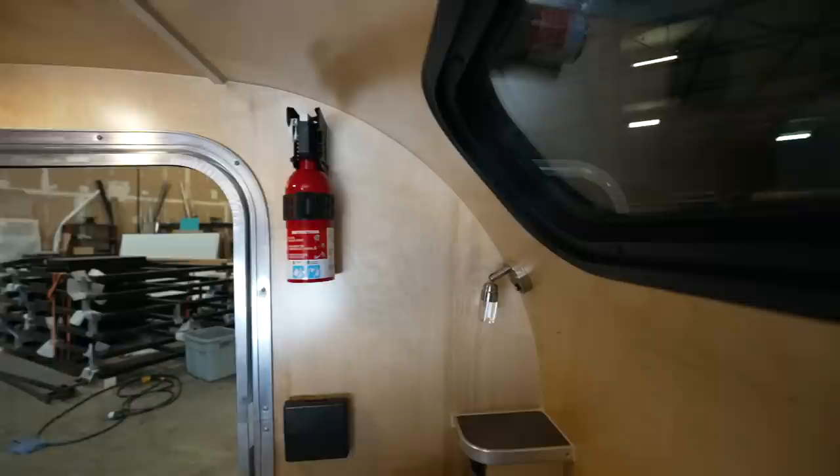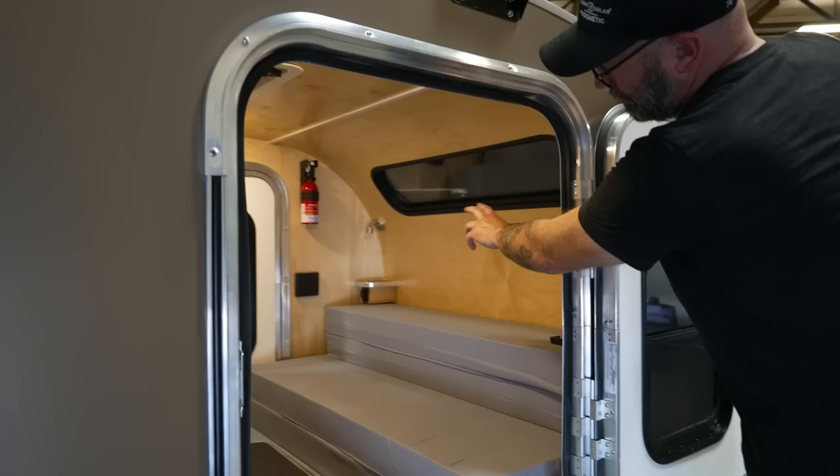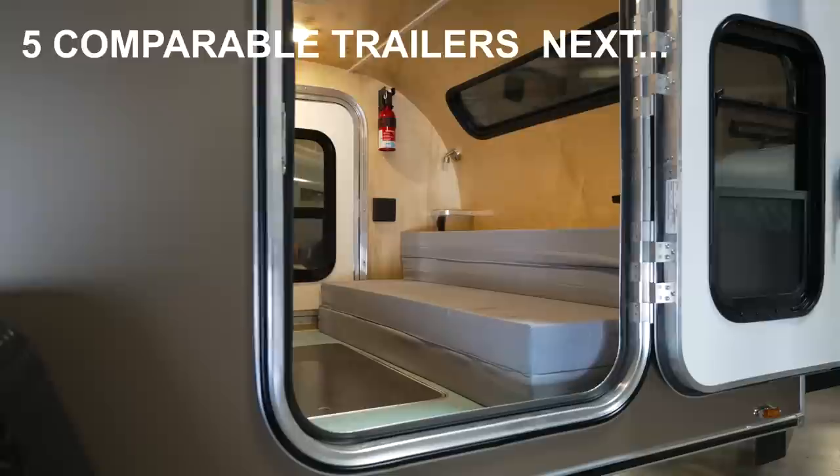These corner shelves are standard in all of our trailers. There's a USB port underneath the shelf — it's iPhone-sized, so a cell phone fits really nicely there, or reading glasses, wallet, you name it.